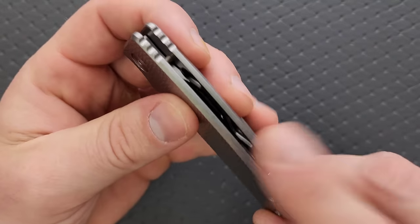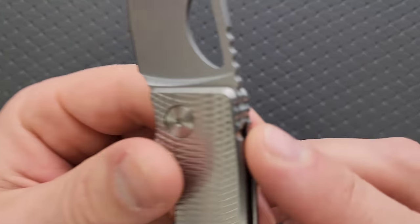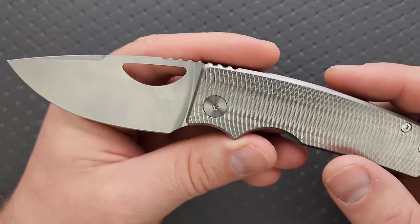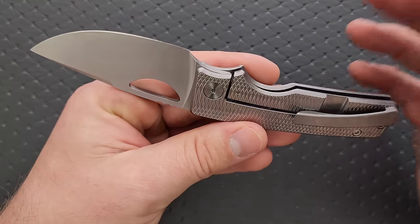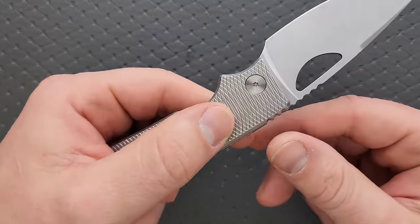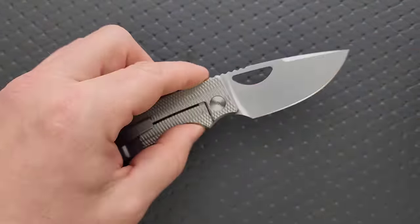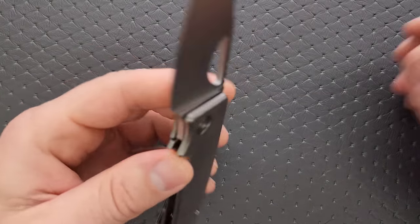Edges are knocked down everywhere. There is no spot on this knife that feels unfinished or lazy. Every last little edge is nicely knocked down. The overall fit and finish, seating of the hardware — everything is perfect. There are no awkward gaps on any side of any hardware. It doesn't look like anything was mashed together. These are being machined absolutely perfectly and I love that.